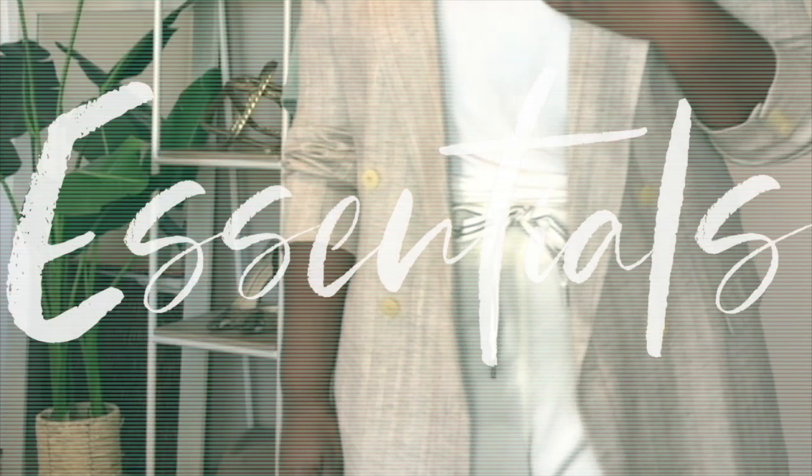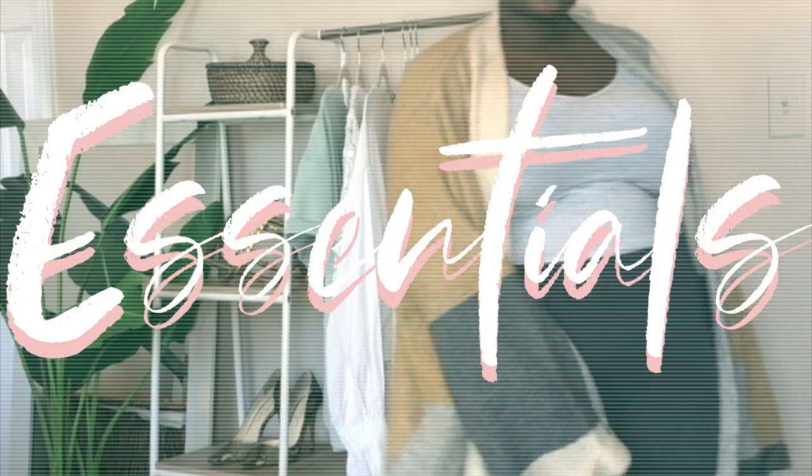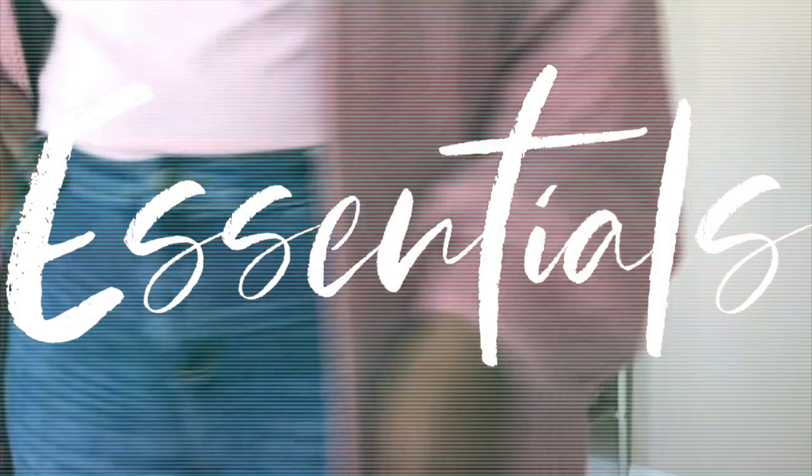Hi Chicsters! Hope your day is going well. Today's video is going to be all about capsule wardrobes.